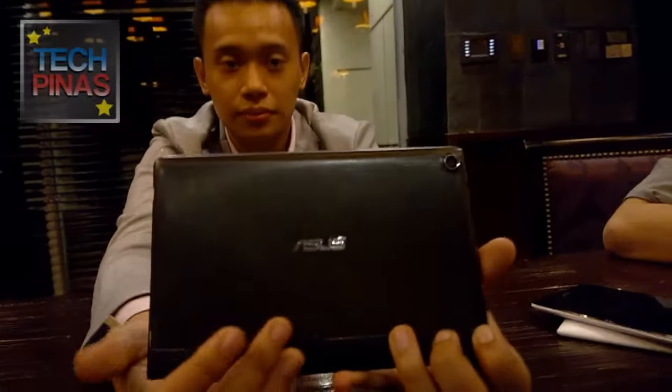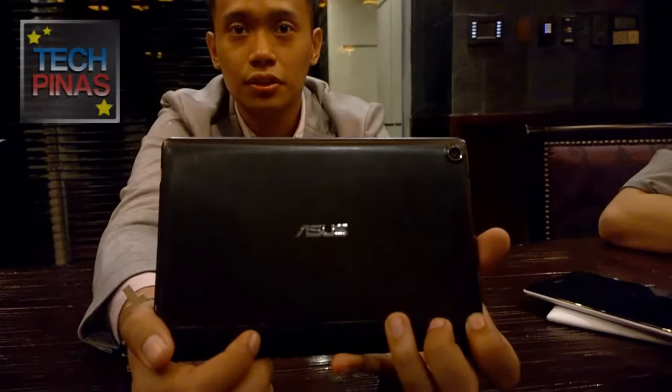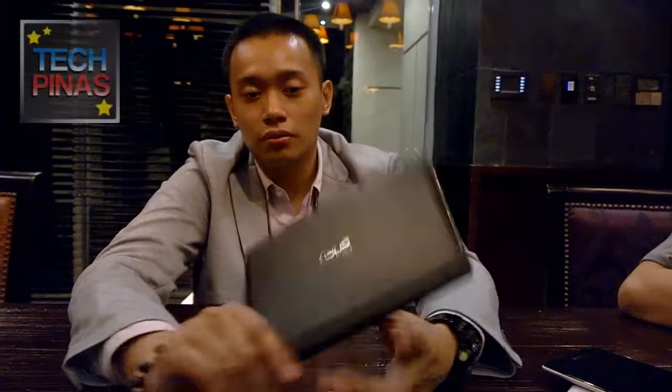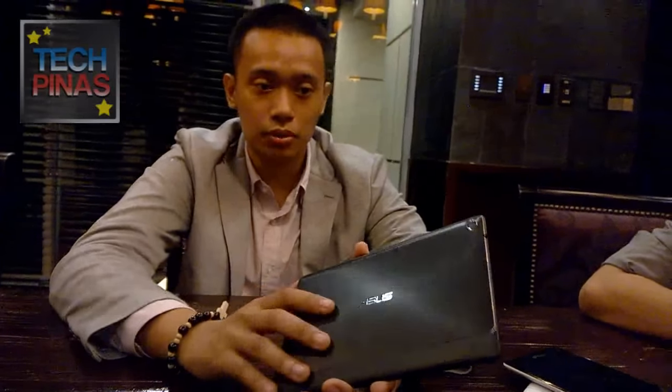There are accessories coming for it — the flip cover is called the Zen Clutch. You can also expand storage via the micro-SD card slot right here. It has 64 gigs of internal storage and 4 gigs of RAM, making it the first tablet in the world to have 4 gigs of RAM. The advantage is that it's great for multitasking, playing games, and multimedia. As for battery life, as far as I've tested it, it's around 8 hours — or around 6 to 7 hours for video playback.